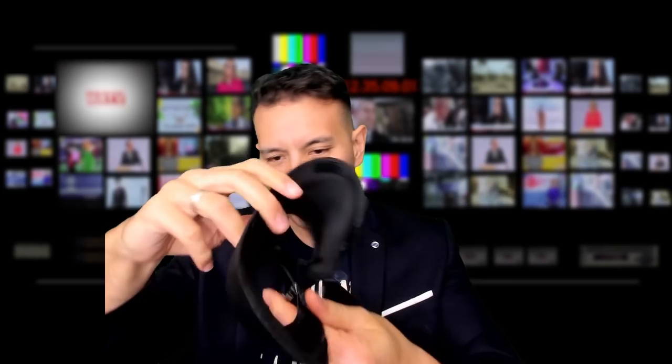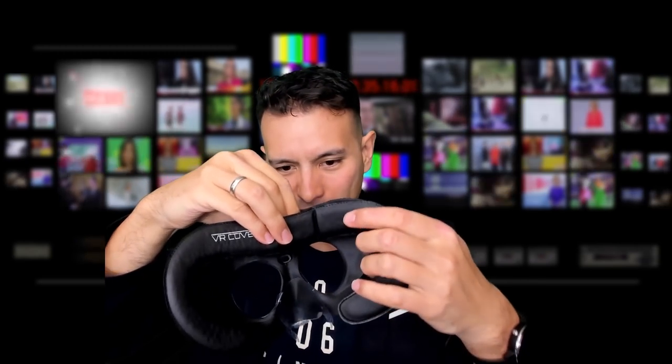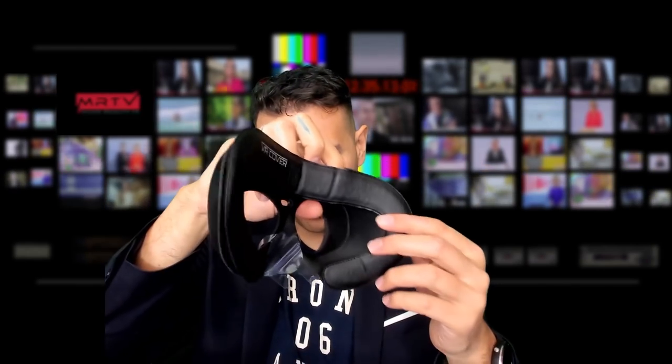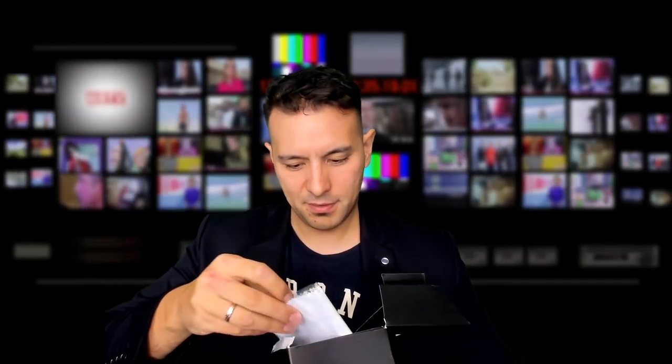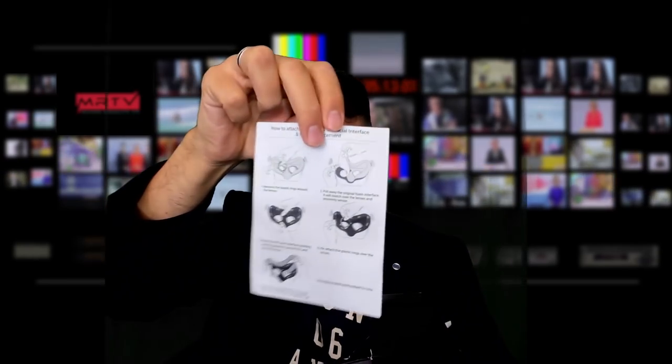So that means you would put this interface into the Oculus Go, and then you can add any of the face VR covers to it. Later, I'm going to try to add another VR cover — the velour cover from the Samsung Odyssey — which I personally find very, very comfortable, and I'm going to see how that works with the VR cover interface and the Oculus Go. We also have some cleaning cloth and a manual on how to use it.